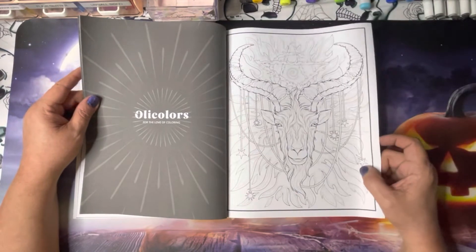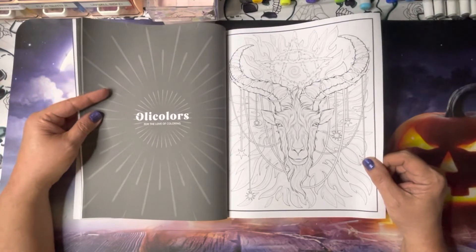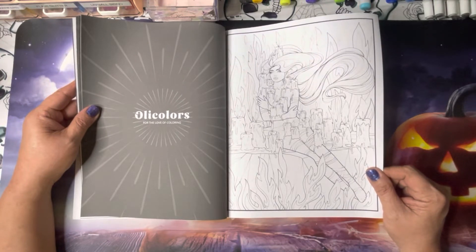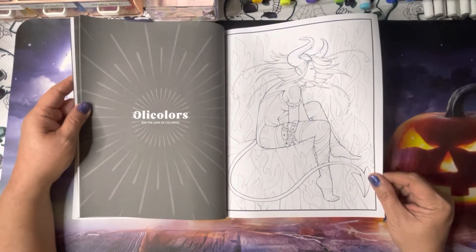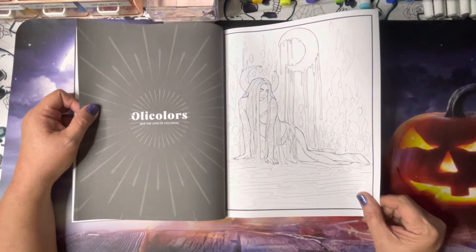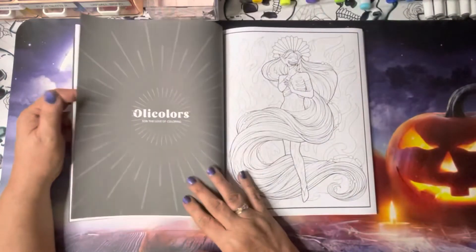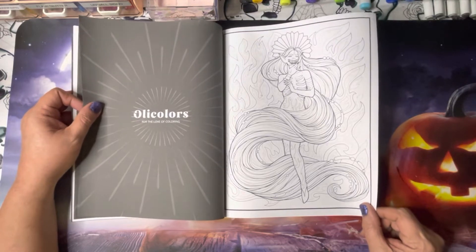They have these pictures and they've actually just superimposed them over flames — flames are in the background. This one also looks like an Egyptian god. Some very interesting pictures. Some are a little more demon-esque than goddess.